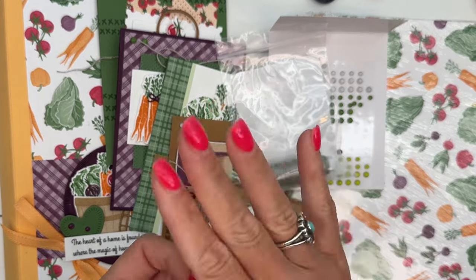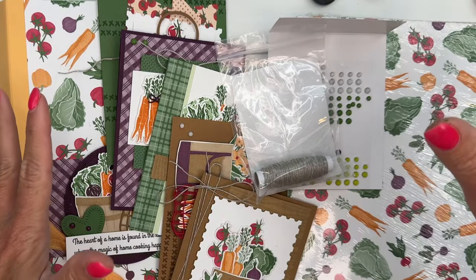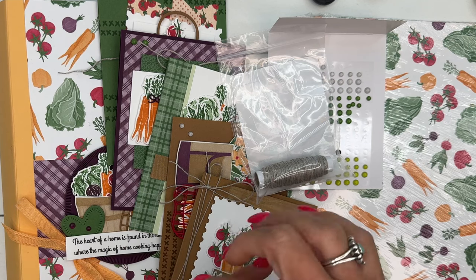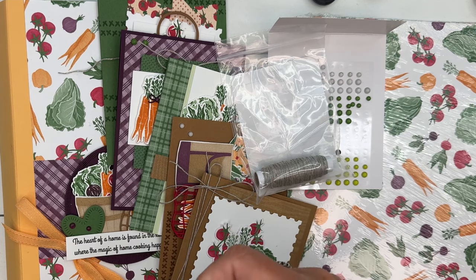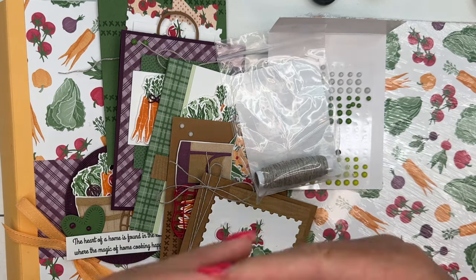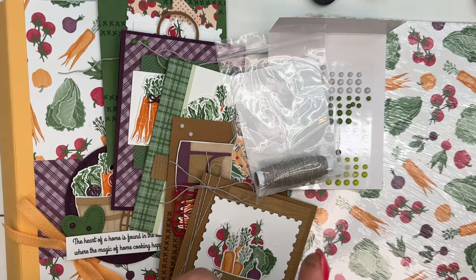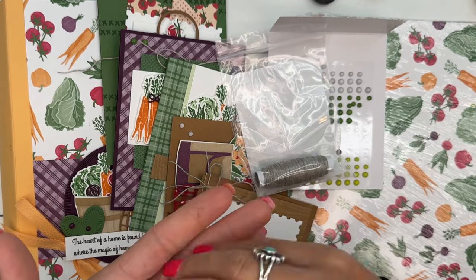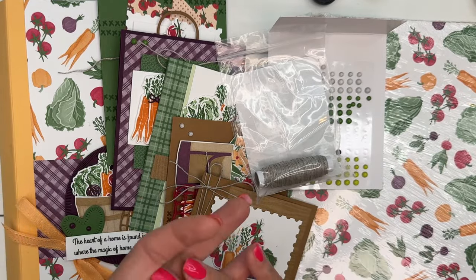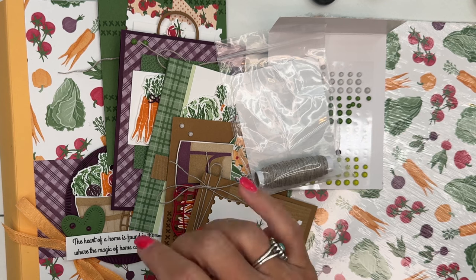Option four is for those of you who just want the tutorial — you've got everything already but you do want to make those cute projects. That is $15, and it's an automatic download in my PDF store. If you purchase the PDF and it's not delivered to your inbox within five or ten minutes, email me. The website automatically sends it, but sometimes they bounce around in cyberspace or go to spam, so just email me and we will resend it.